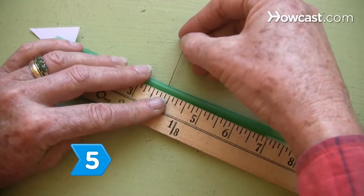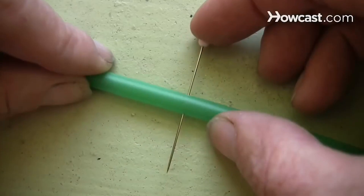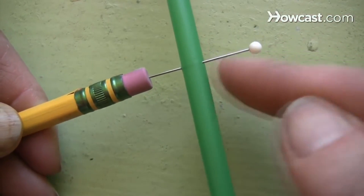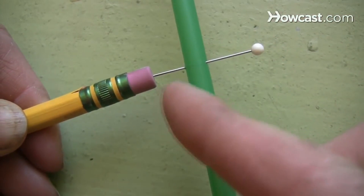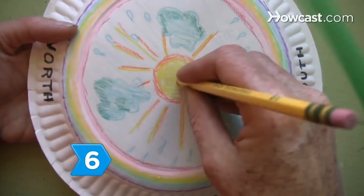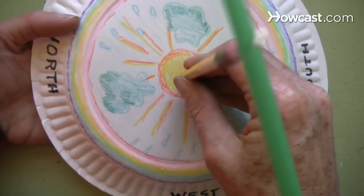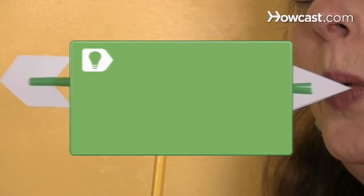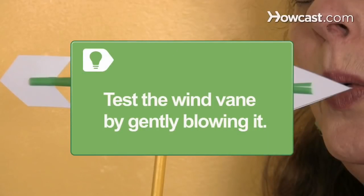Step 5. Insert a straight pin through the center of the straw and then into the eraser tip of the pencil, making sure to leave ample space for spinning at the upper and lower sides of the straw. Step 6. Set the pencil by pushing its point through the center of the paper plate and then sticking it into a lump of modeling clay serving as a base. Test the wind vane by gently blowing it.